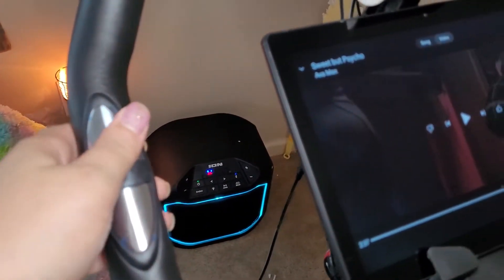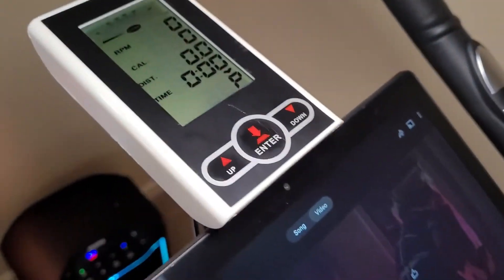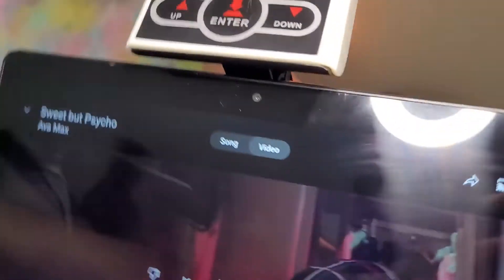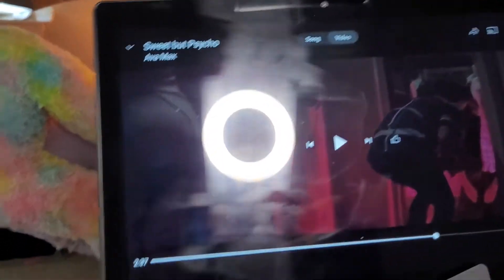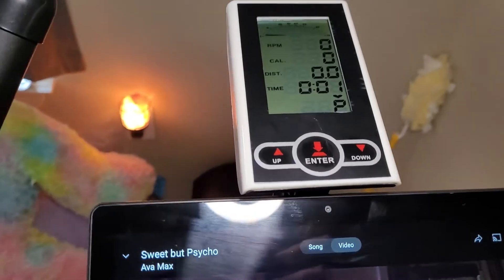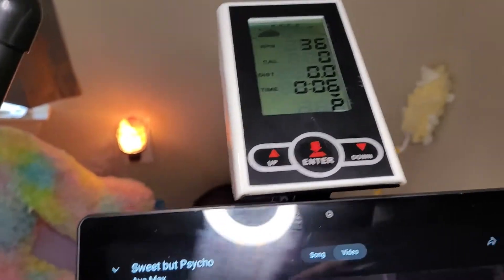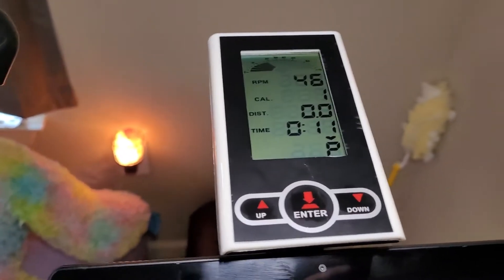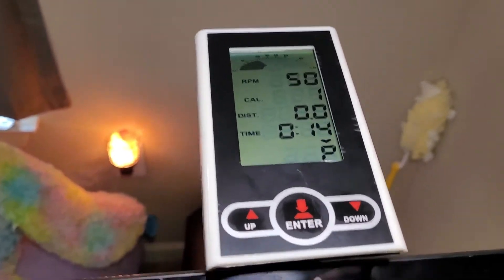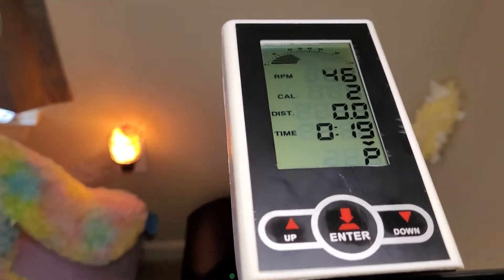The sensors help tell what your pulse is on the display. Let me get up here. I like to watch music videos while I exercise. So let's watch the display. I need both hands to be able to show you the pulse, unfortunately, so I'm not going to be able to show that part. But there's the meter — it tells you how many calories you're burning, the distance, the time, and the RPMs.